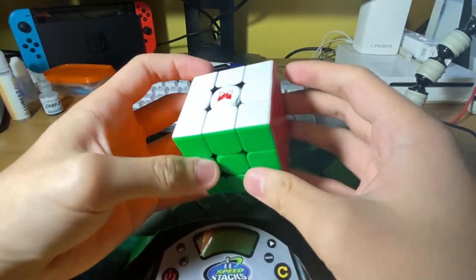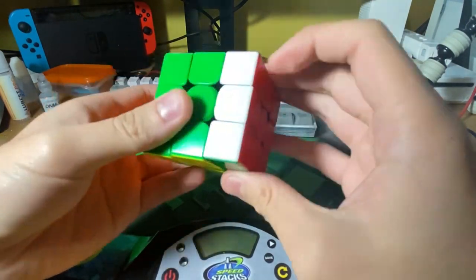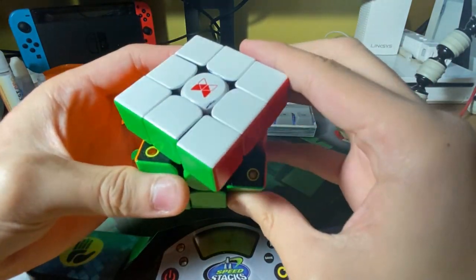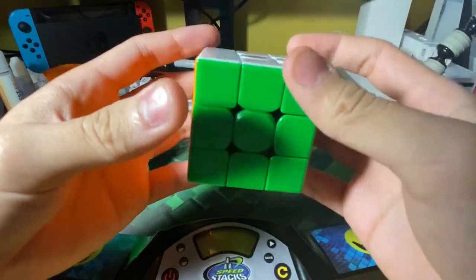The corner cutting of the Tornado v2 can pass 45 degrees on normal corner cutting, but in reverse corner cutting cannot really pass 45 degrees. I think it's because of the design of the centerpieces.